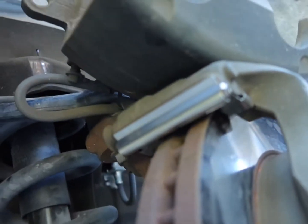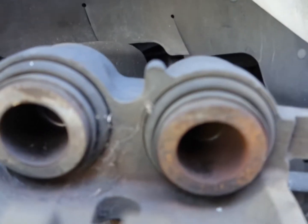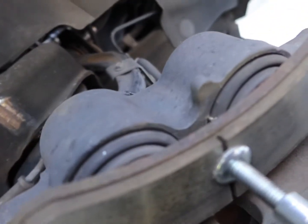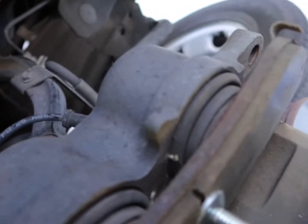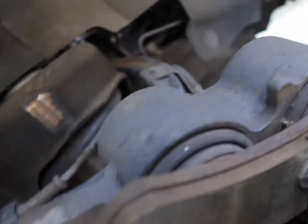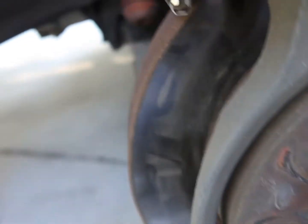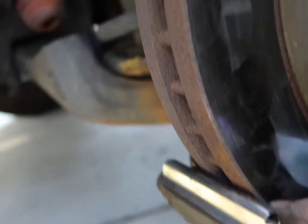There we go — fresh clips in. Now compressing the caliper pistons. My tool's made for single piston calipers, but I'm using a brake pad to spread it across and it seems to be doing the trick. Once the pistons are compressed, it's time to install the new pads. I'm going to go ahead and grease up the channels where the edges of the pads are going to be resting and will need to slide back and forth.